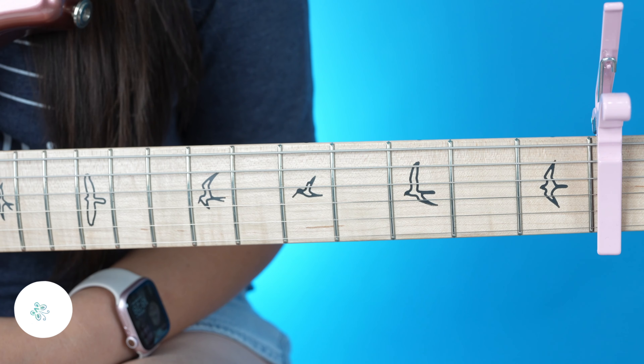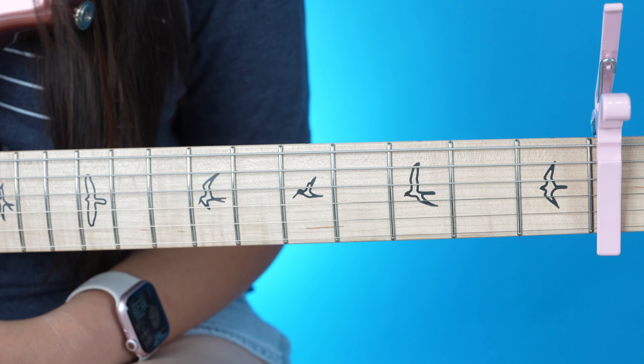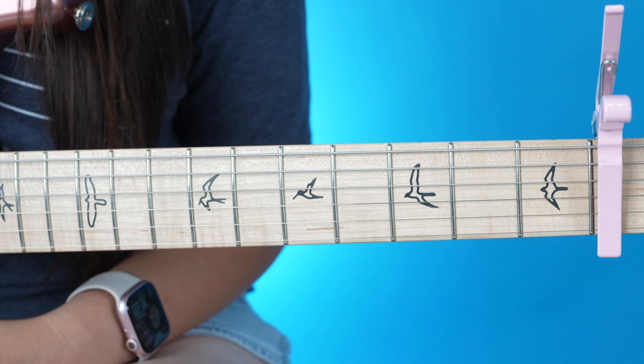Hey everyone, my name is Ellen and today I'm going to be showing you guys how to play 'Die With A Smile' by Bruno Mars and Lady Gaga on the guitar. Here's a quick overview of everything I'll be covering in this tutorial today, and with that being said, let's go ahead and get started.